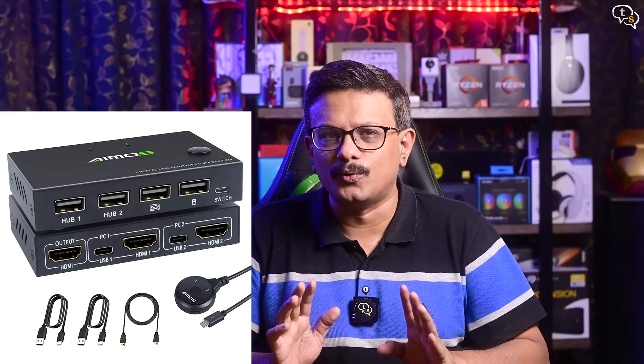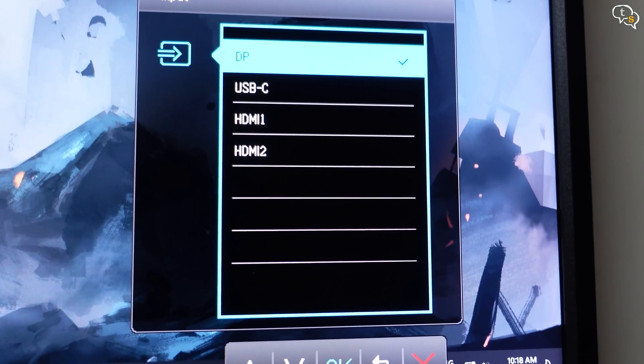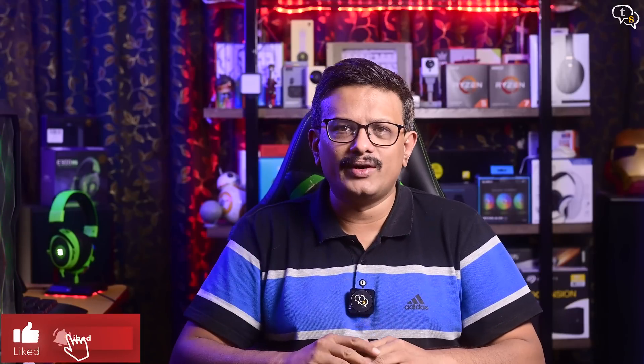I only have the USB switcher, but there are switchers that have video output too. As my monitor already allows for multiple inputs, I didn't need that one. But if you have only one HDMI port and need to switch all the USB peripherals to each computer, get one with video input too.